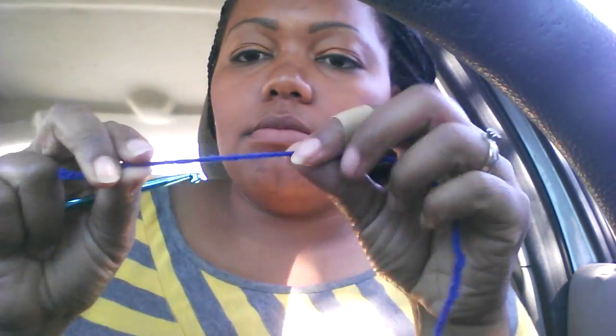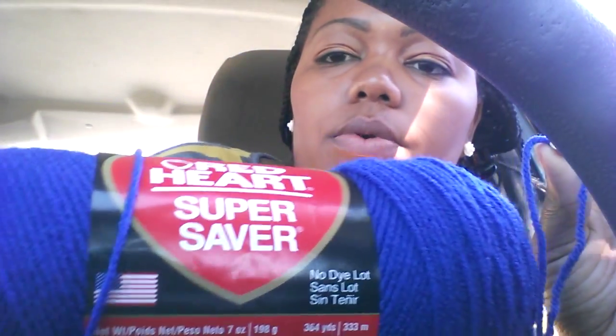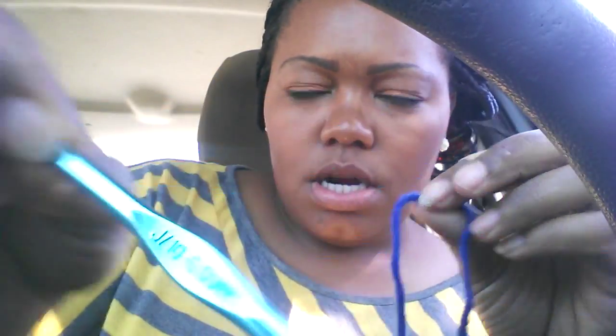I'm going to be filming again in the vehicle. I have some blue yarn here that is actually Red Heart Super Saver that I got at Walmart, and I am using a J size hook, six millimeter, and I am going to start a basic sock.